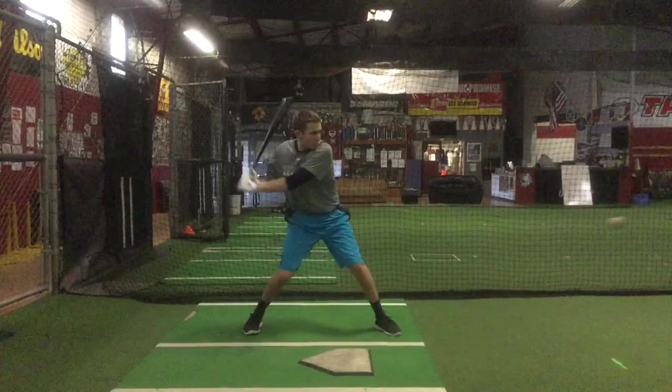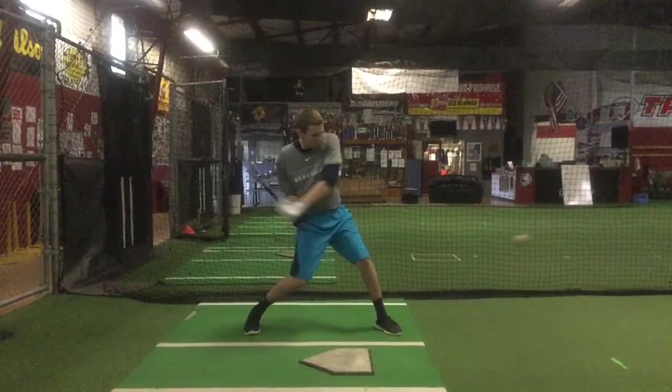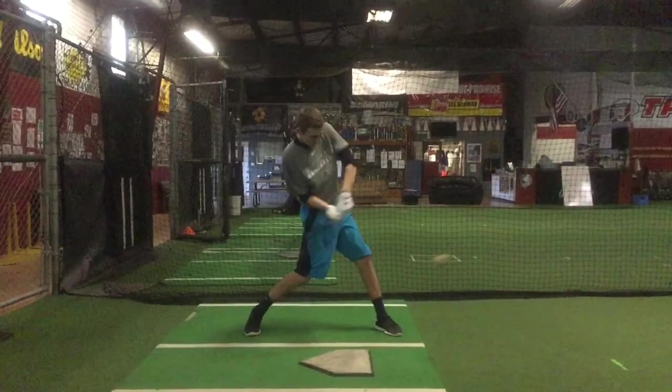It's going to help you get your hands out in front a lot more efficiently, because you really drag and pull your hands down. What this is doing is creating a lot of distance — you can see your barrel is here and there's just too much distance between your barrel and your back shoulder. That is mainly because of the lack of turn in your shoulders, because you should be hitting the ball right now.